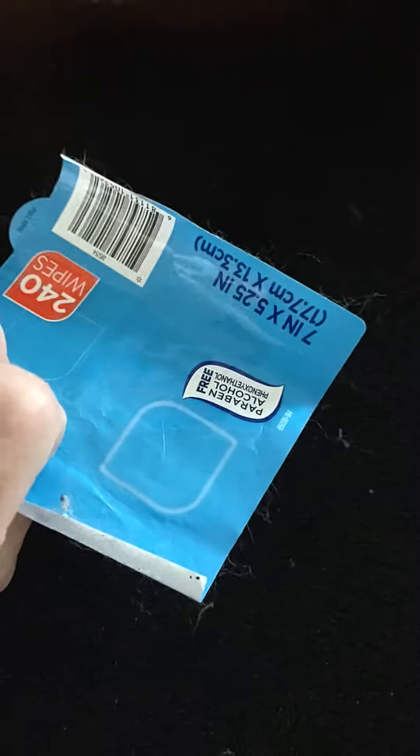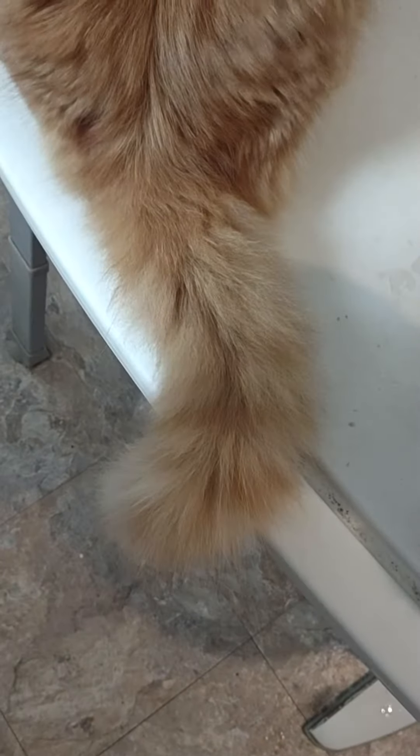I've used all three pieces of the wipes with the sticky back to get as much hair off as I can, and there's still some little hairs left. I think I'll probably need to get another one of these soon.